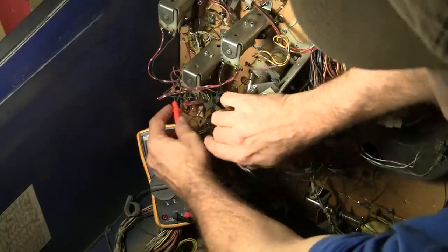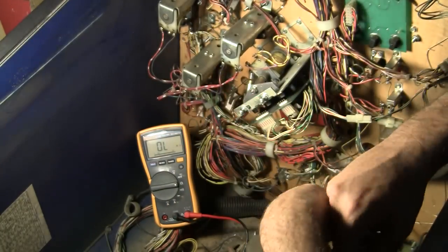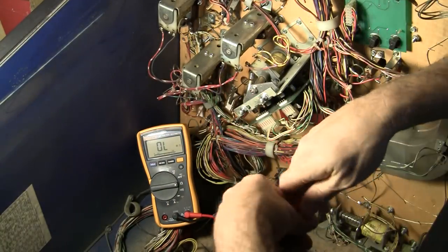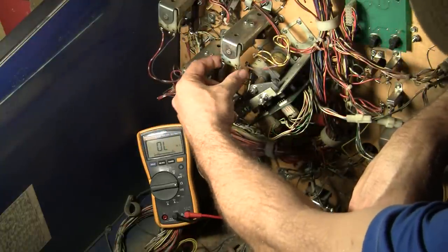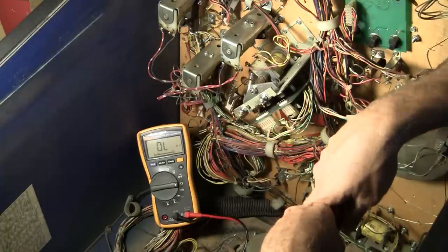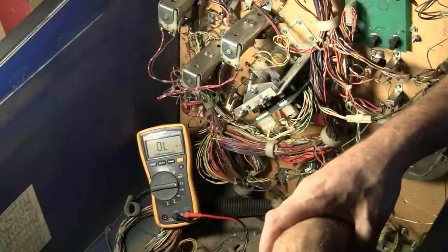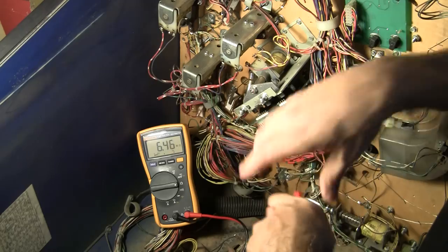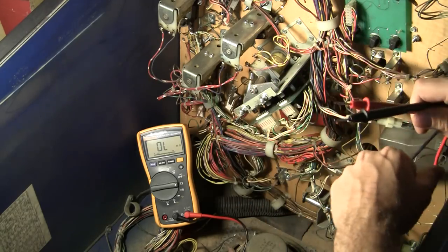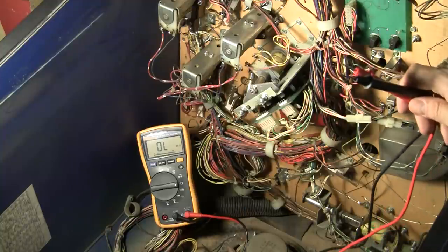So you want to run through the whole machine and check all the leads, making sure that the resistance is proper. If you run into one that you think is shorted, you'll have to remove it — possibly cutting the leads off — and check it without being wired into the machine. Some of these have diodes running across them too, and it could be a diode causing the problem. Go through them all and make sure all the coils are good. That's the next step in our survey of the machine prior to applying power to it.